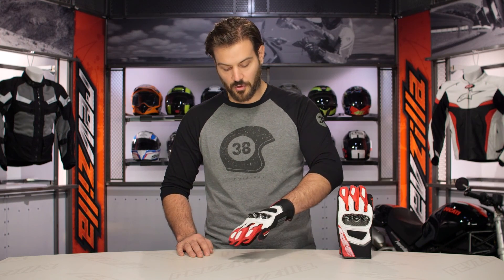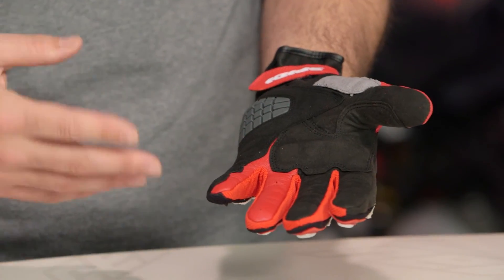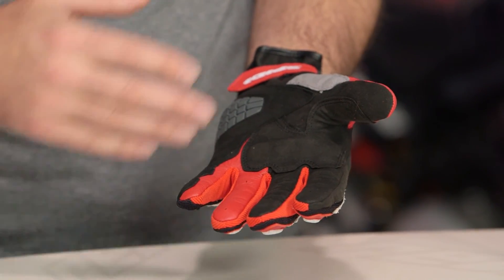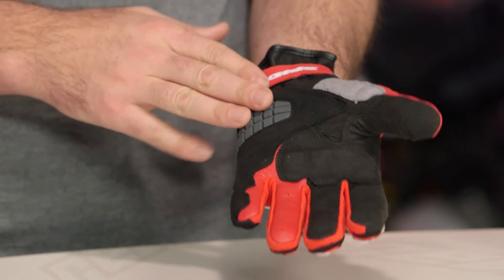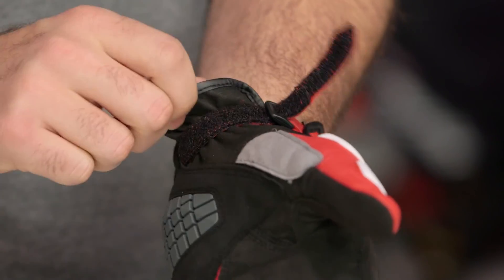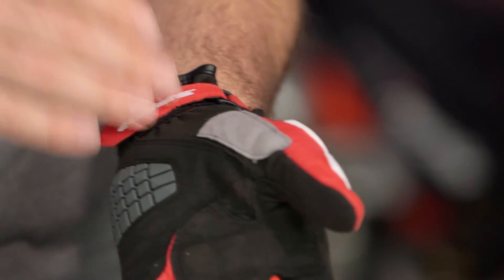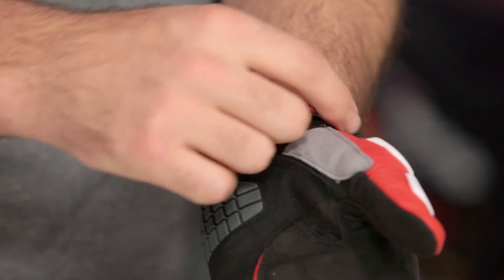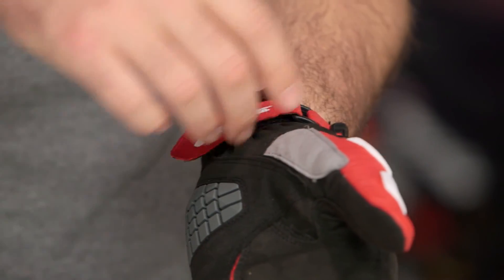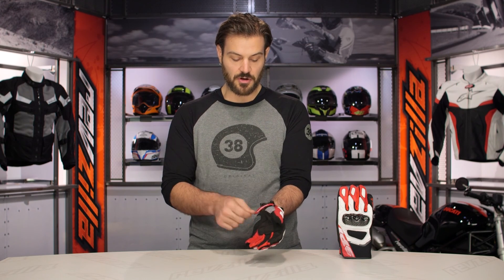Taking a look at the STR4 Coupes, you have full cowhide at the back of the hand. Looking down the palm, you're going to have a mix of goatskin as well as full synthetic, and you have the Warrior protection. Starting with the wrist closure, you have a single velcro closure done over a buckle. I will say I like the closure better on the TX2s — it uses a TPR closure and you get a better feel, better fit, easier on and off. But this is that same closure carried down from the STR4s.